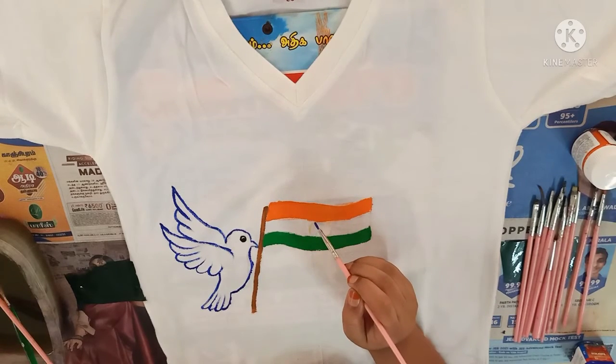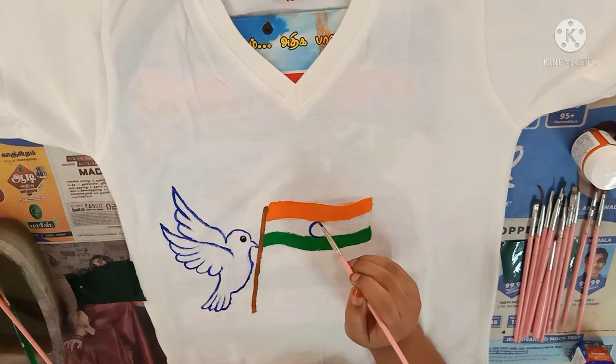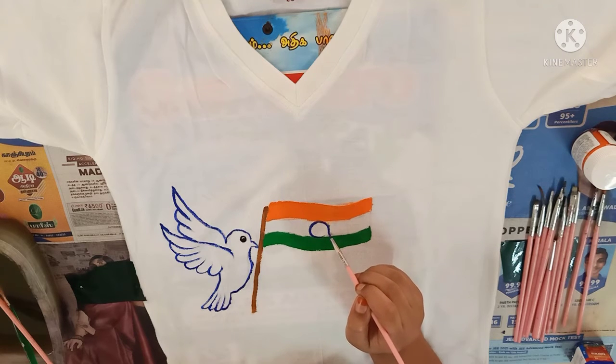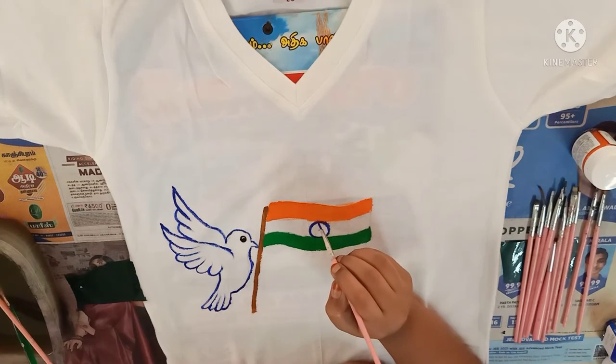Now I am using blue color for the chakra of the flag. Now for the lines.